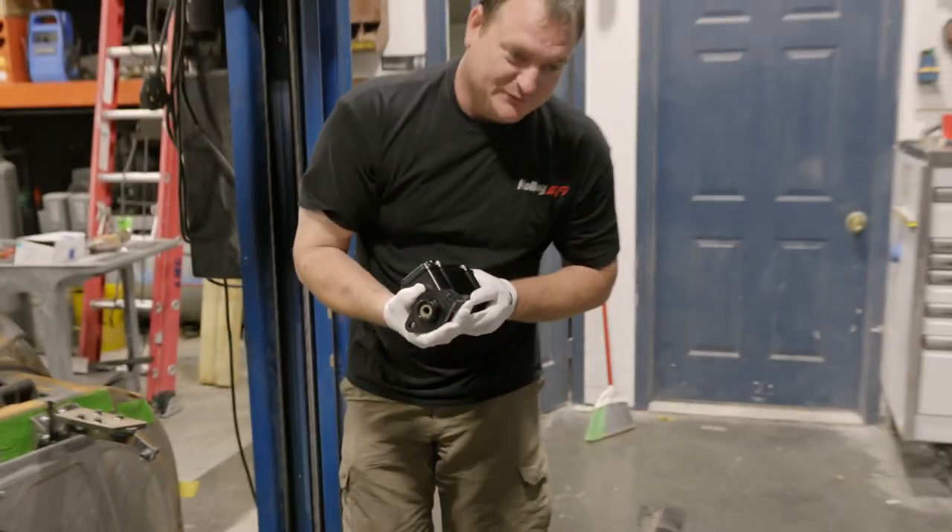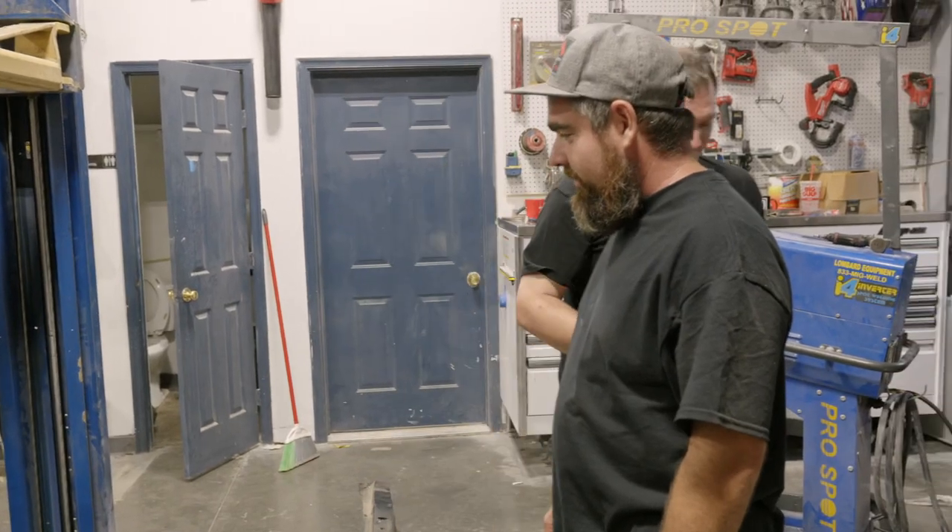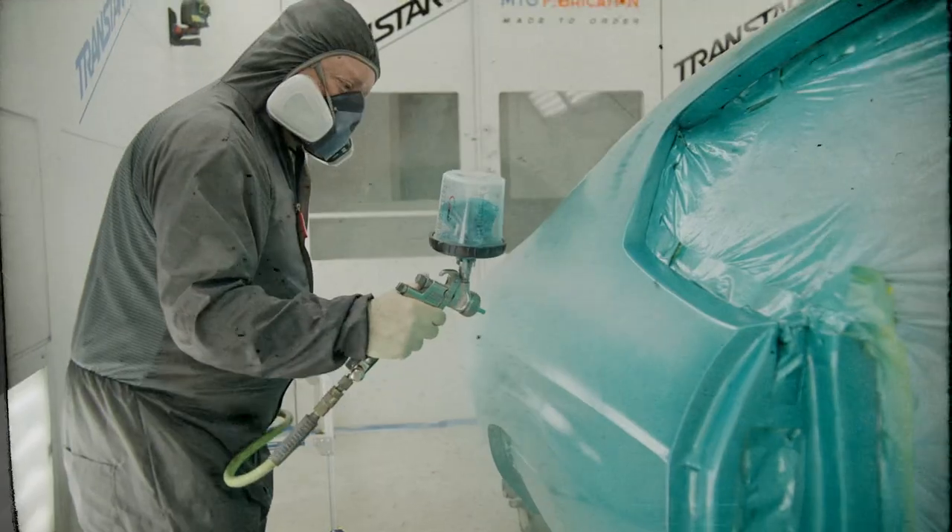Let's box her back up till we're ready to use her. Back in the box. We'll be right back.